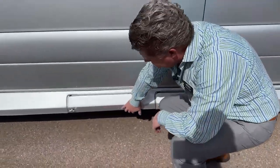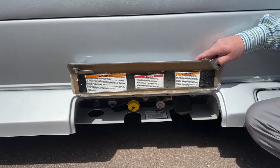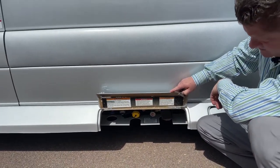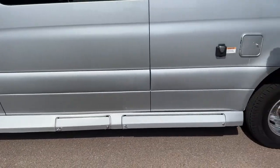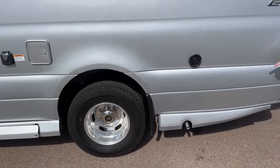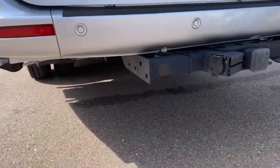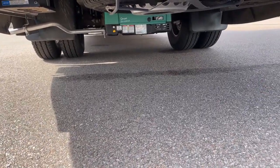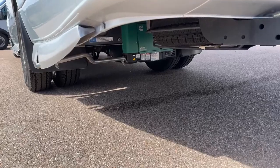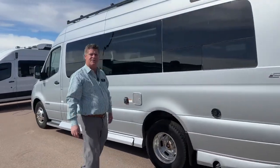Coming up to the front, this is where your propane is. You usually pull into a lawn and garden place or Ace Hardware — anywhere that sells propane — and you can pump it up from here. Right behind this area is your generator. It's a 2,500-watt liquid propane generator. There's the exhaust system for it — you can see it right underneath between the axle. It runs off the same tank as your gas stove and propane line, and it will generate enough power to run your air conditioning if you can't pull into a campsite.